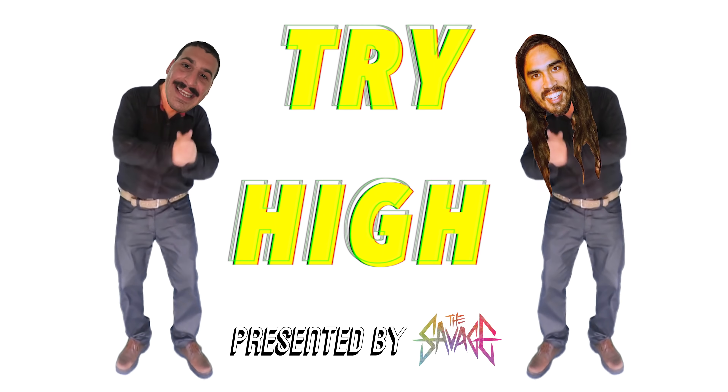This has been Shy High. Thank you for watching. Bye. Goodbye.